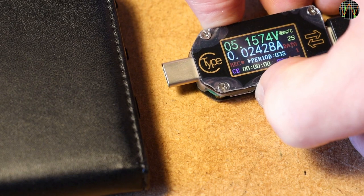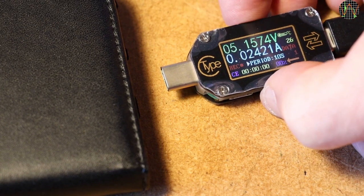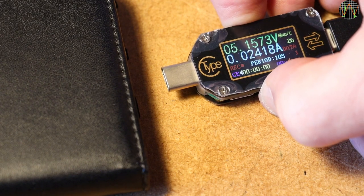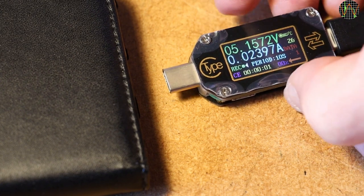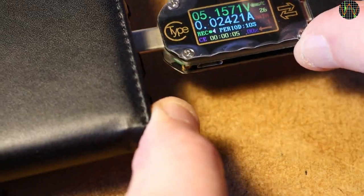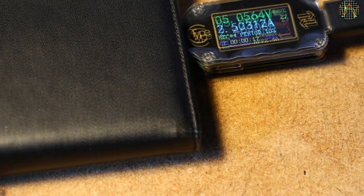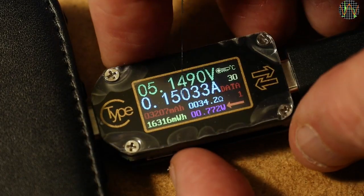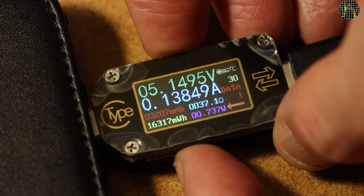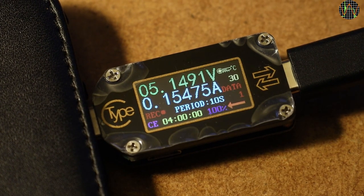Recording automatically stops when storage is full. When ready, enable recording and the Rec indicator turns green; a yellow counter shows how much time has been recorded in hours, minutes and seconds, while the purple value shows in percent how much of the 1440 storage slots have been used. Over 4 hours later the current is down to just about 100mA, and the recording has stopped with 4 hours of data in memory. That memory survives power cycles — you have to specifically clear it.